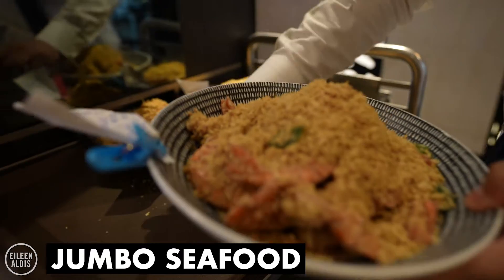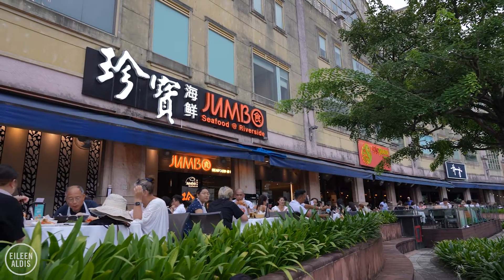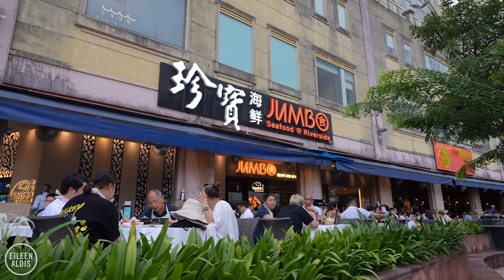It's dinnertime and we are at a restaurant called Jumbo Seafood. They are known for their chili crab — they've been awarded the best chili crab in Singapore. We've never had it before, but I figure this is a very good place to try it for the first time.